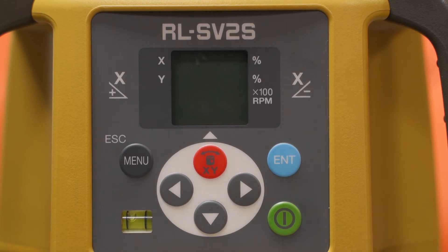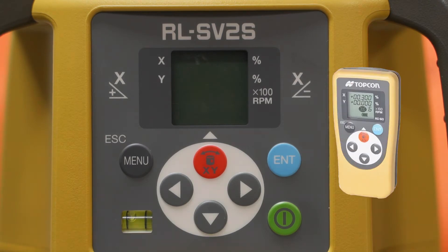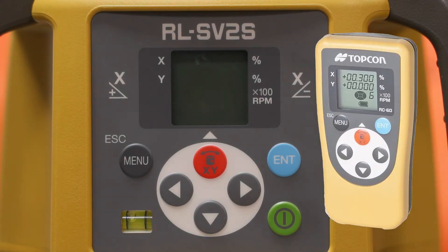We want to start off by teaching you some tricks and how to set grade with it. If you take a look at the interface of this laser, you'll realize it's the same exact thing as the remote that came with it. So once you learn how to use this, it will be very easy to use the remote.